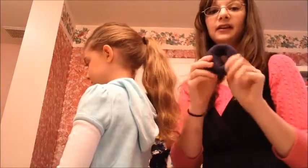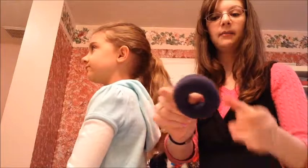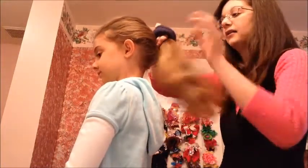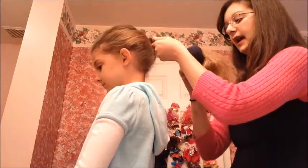I have my sock bun here, and I actually made this from just an old sock I had — a clean sock, don't worry. I simply cut off the little toe part and then just rolled it up until I have a little donut. And what you're going to do is put it in the hair and then bring it out to the very end of the ponytail.